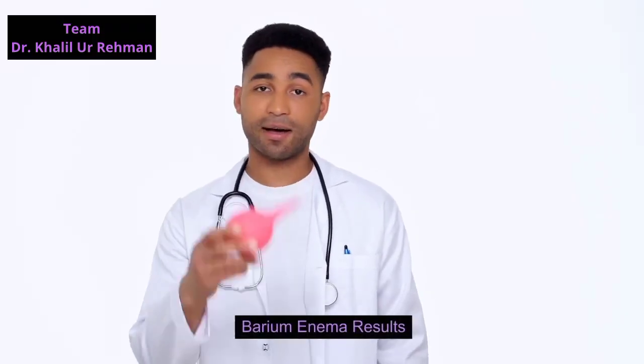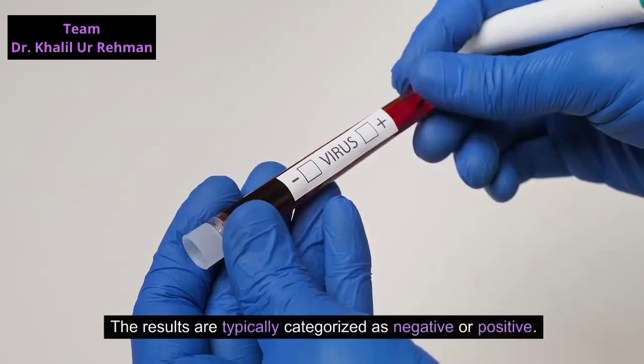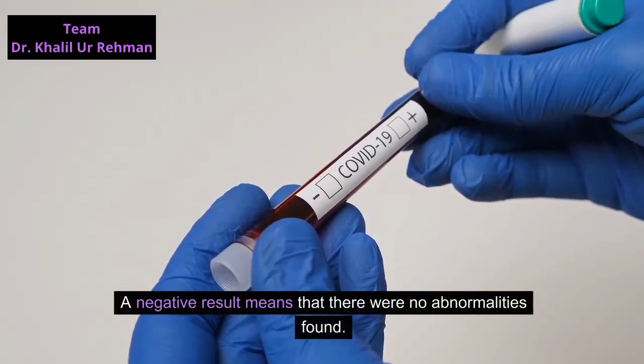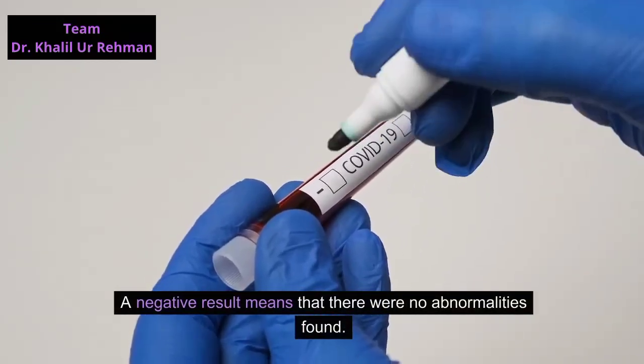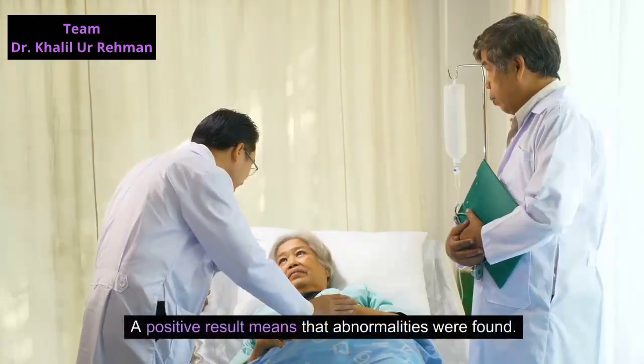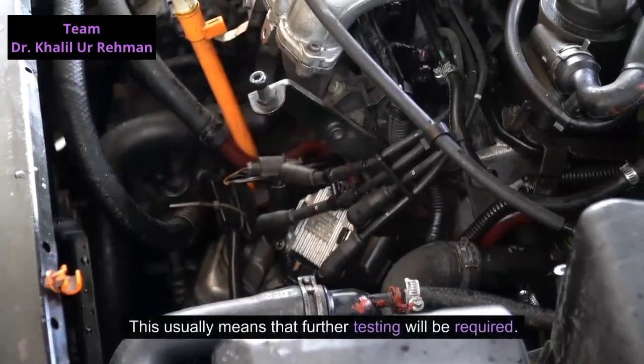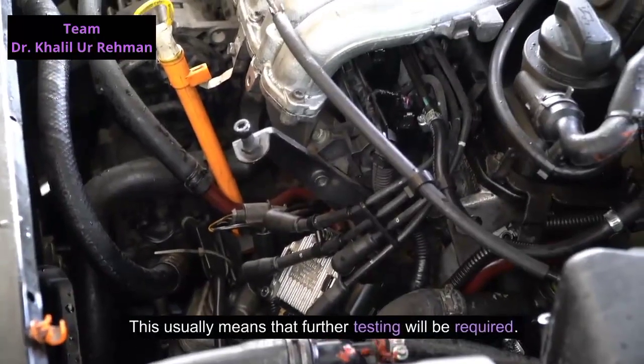The results are typically categorized as negative or positive. A negative result means that there were no abnormalities found, while a positive result means that abnormalities were found. This usually means that further testing will be required.